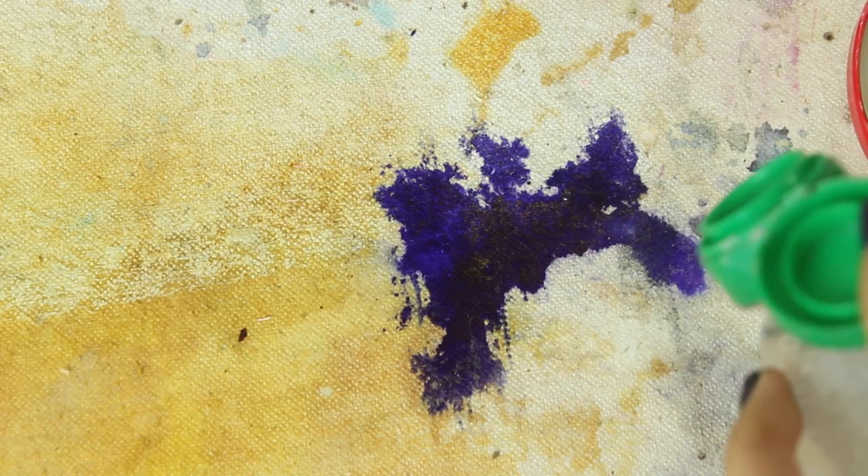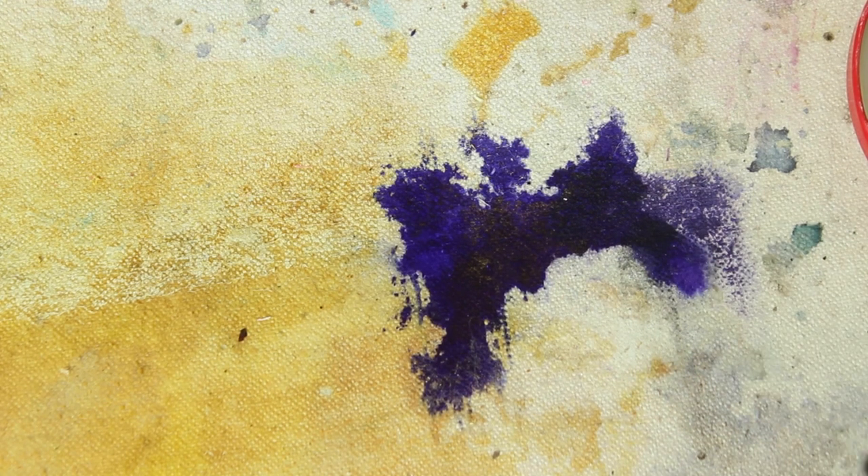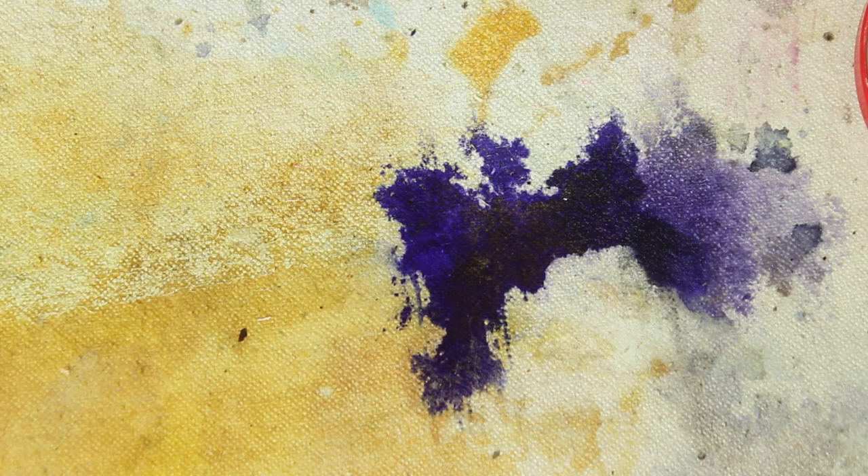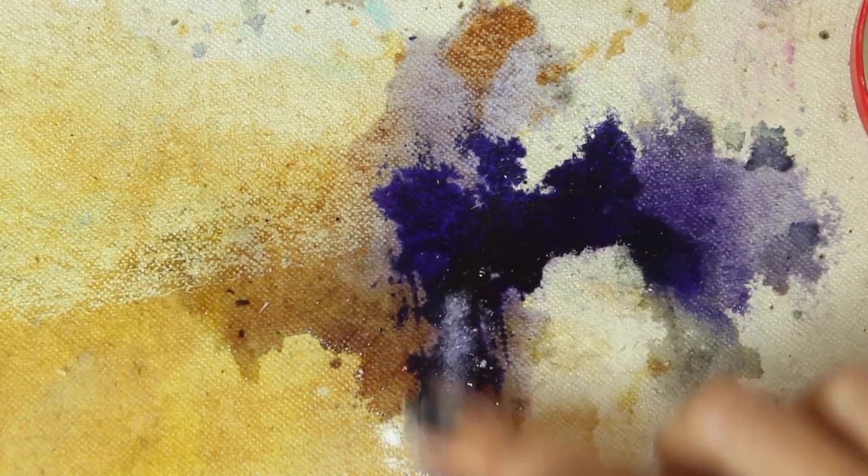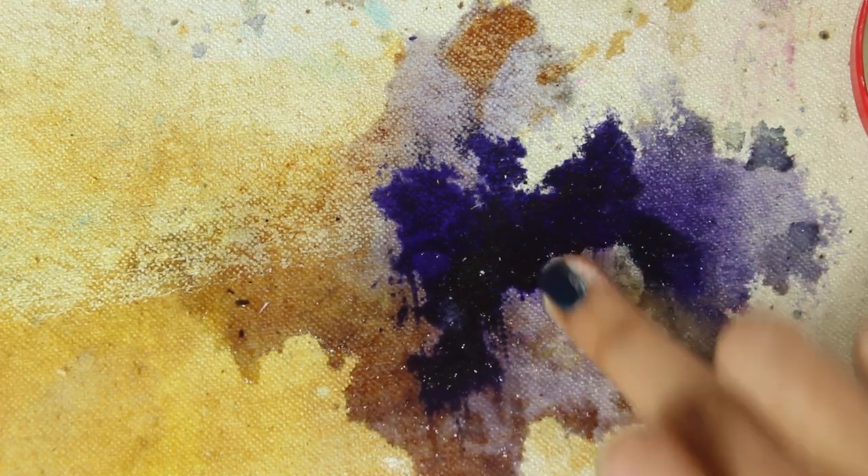While I was waiting on everything, I wanted to see if gentian violet is affected by pH, so I rubbed both vinegar and washing soda into some of it that had spilled on my canvas table. Nothing really happened, which means this dye is very stable and won't need any light or colorfastness tests.